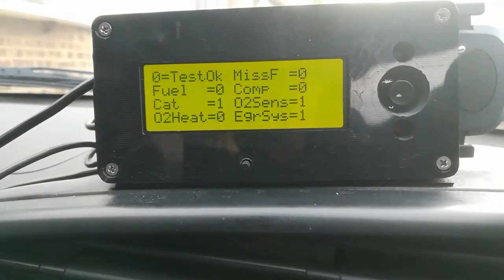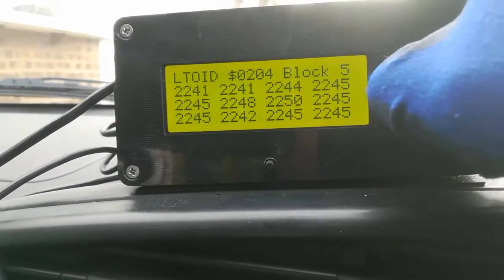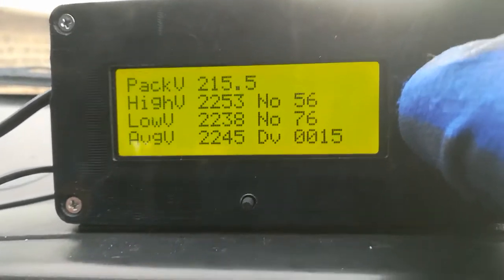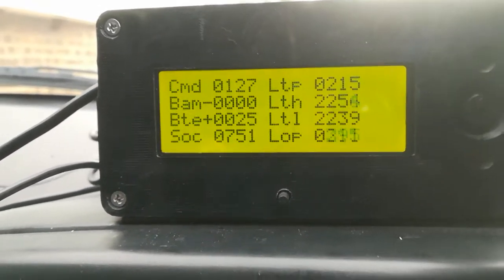So we get to the main screen — you can hear it's ticking over. And then we've got the various block screens for the pack; you can see where the pack voltage is. That's the sort of main screen, and now I've got IMA CNC here.